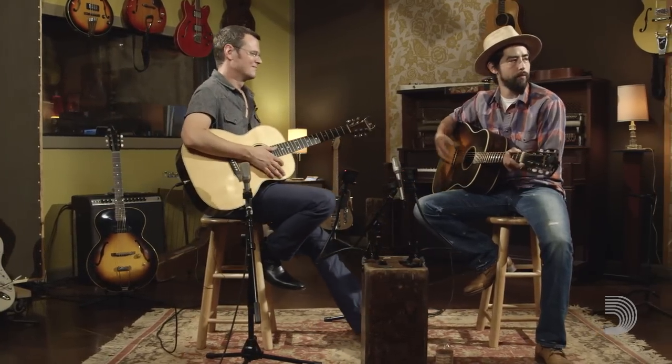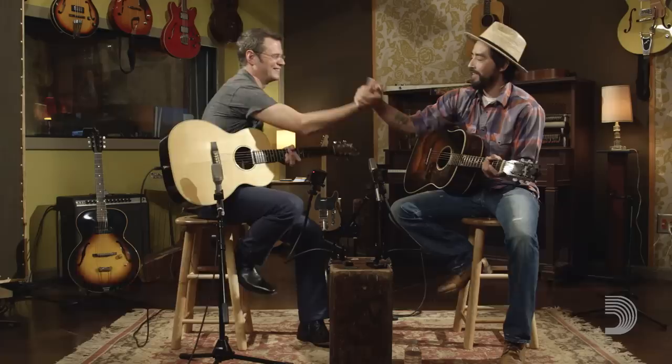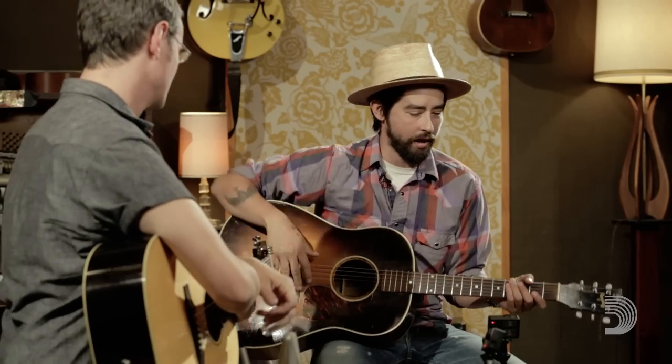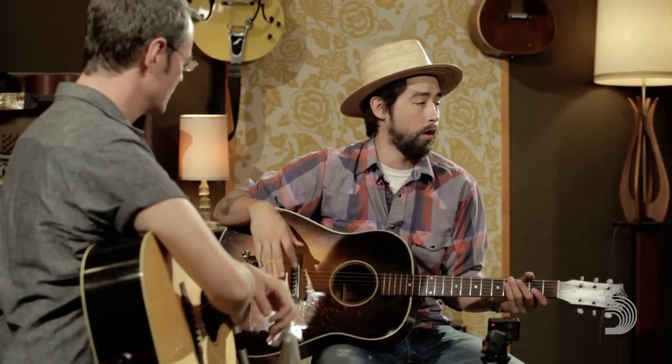So I'm sitting here with my dear, dear friend of a long time, Luther Dickinson — man of many bands: Black Crowes, North Mississippi All-Stars, Phil Lesh and Friends, The Word. And we're here to talk about guitars, my favorite.